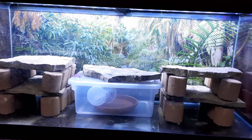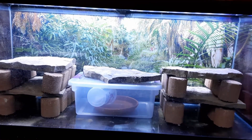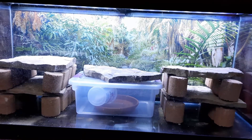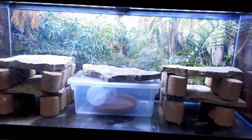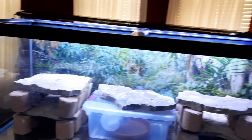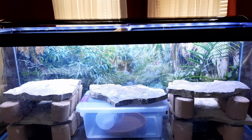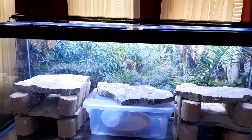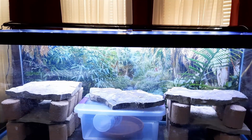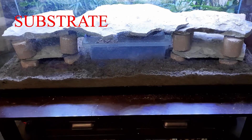So far I've got the hides built and I've got a dig box for them. I'm not real happy with the look yet, so it will probably change before the final product. Next we'll start getting the substrate.